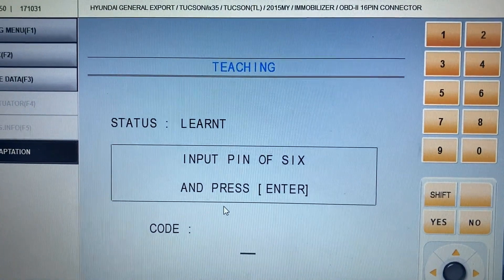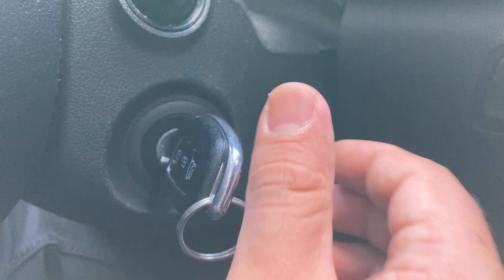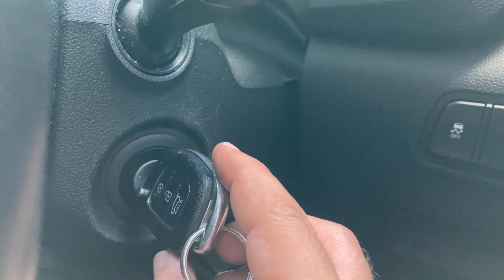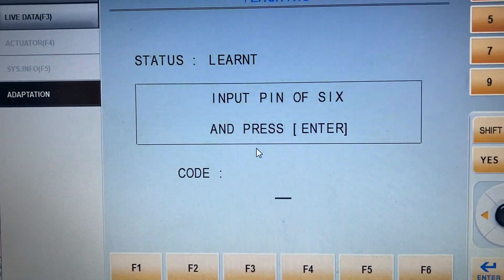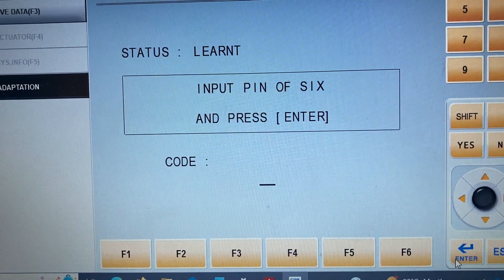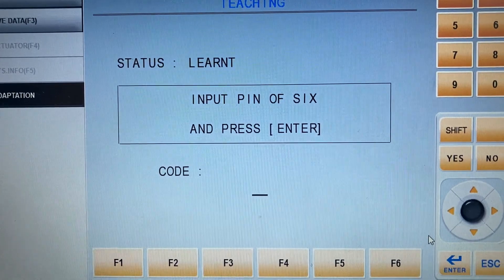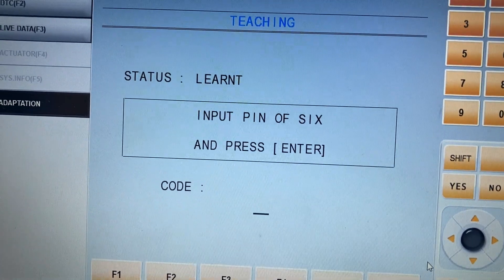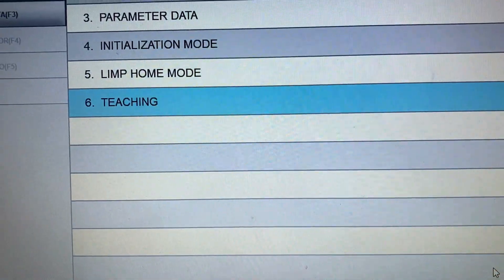Insert the key into the ignition switch cylinder and turn it on — ignition switch must be on, but don't start or crank the engine. After inputting the six-digit PIN code, press enter and that's it. If you need to register a second key, the system will ask you: remove the first key, put in the second one, turn it to the ignition-on position, and press OK again.